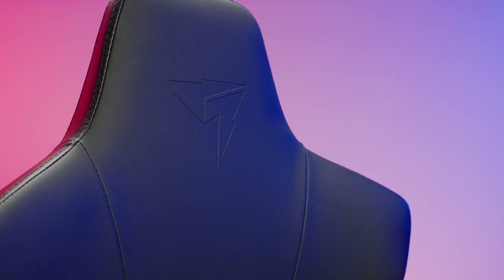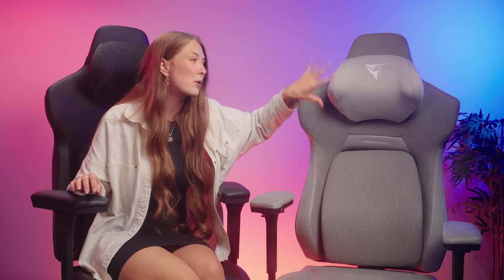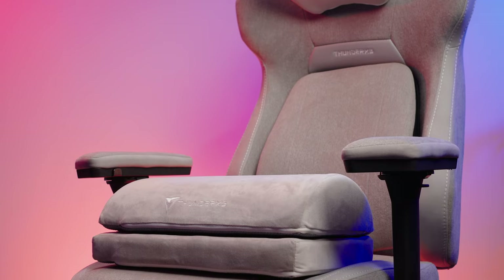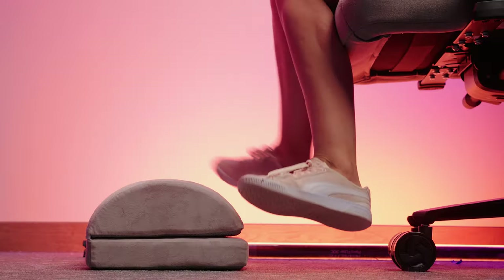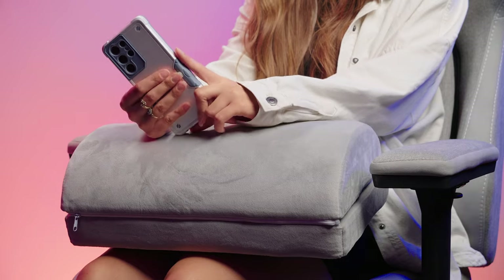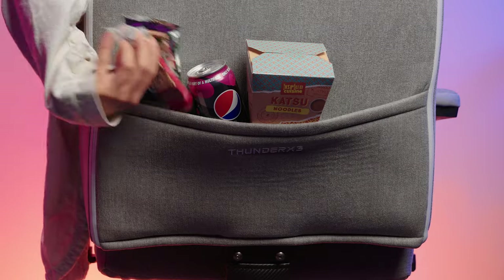Particularly on the plush fabric version — this gray version here — it reminds me of sitting on a sofa. The head pillow is made of memory foam and it's actually quite usable. You've got a really nice shape that offers extra support just where you want it, and it's not too high or too low on the chair. There's also an included additional pillow which you can use as a footrest, an armrest, or even a cat bed — whatever you want really. This is such a simple thing too, but the back of the chair actually has a pocket. I don't know why more chairs don't have one — it's ideal for paperwork, controllers, headsets, cables, anything you don't want cluttering up your desk. My personal favorite use: snacks.